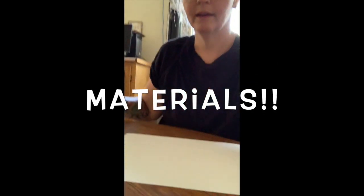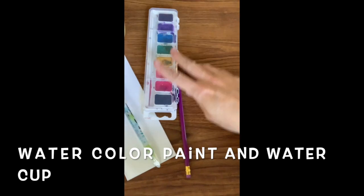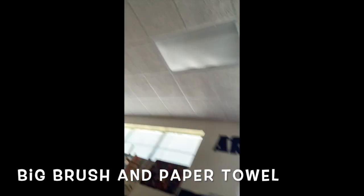The very first thing you're going to want to do is set up your space. You can see I have a nice clean space in front of me. I've got my paper set up, my watercolors, a water cup, and a big brush. The very first thing you're going to want to do is write your name on the back of your paper.